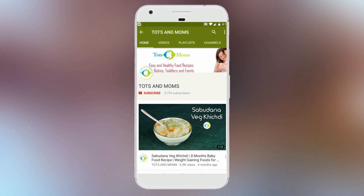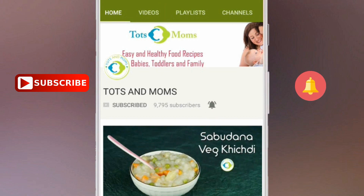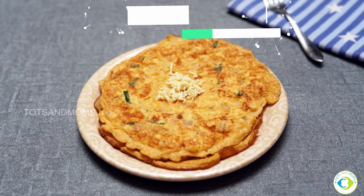Welcome to TotsAndMoms! I'm Kavita and today we are making paneer omelette.